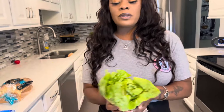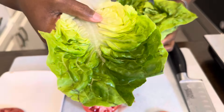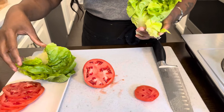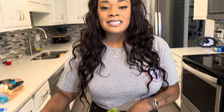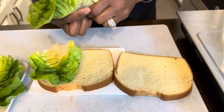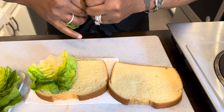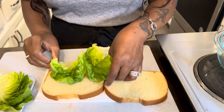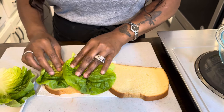Now let's get our lettuce. I've already washed it off. I just want to pick the most beautiful leaves — look at that, it's going to be gorgeous on my sandwich. No matter what I'm making for family and friends, whether it's scrambled eggs or a bologna and cheese sandwich, I want everything I feed them to look beautiful. I'll take that rib out — that's pretty hard and I don't want my family biting down into it.